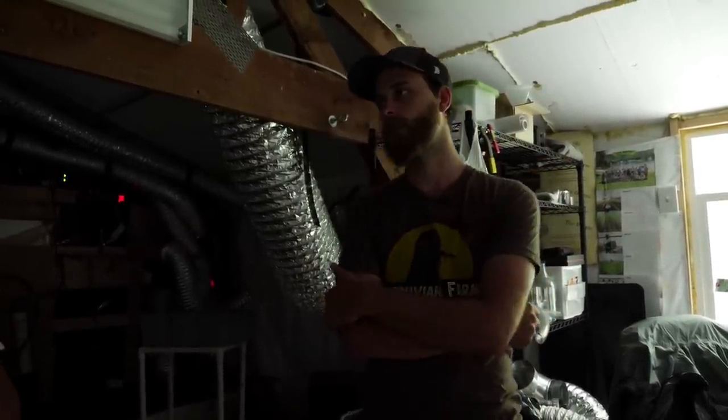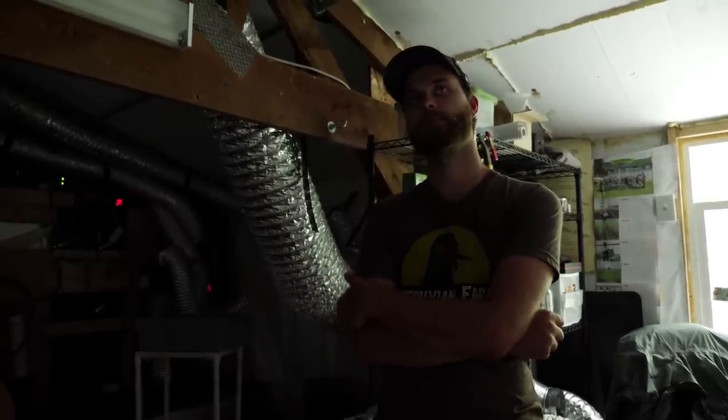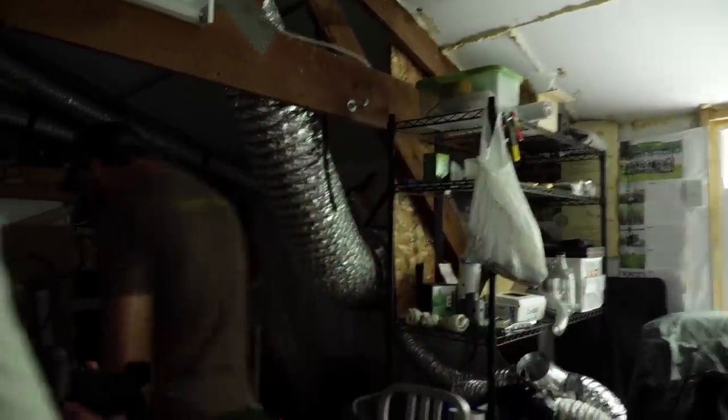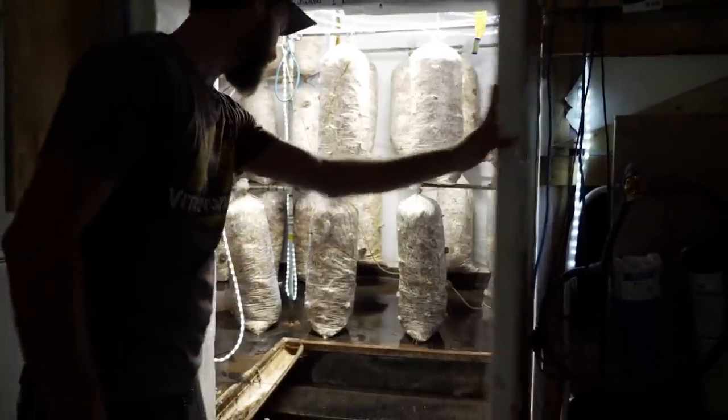The rest of it was online. I've got one of Paul Stamets' books — love Paul Stamets, he's awesome. The whole thing is kind of pieced together but it's producing a lot of pounds.